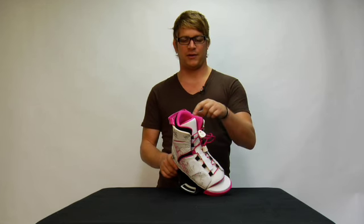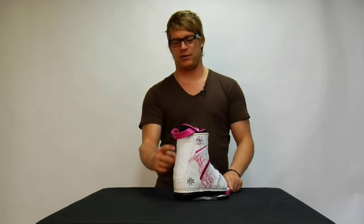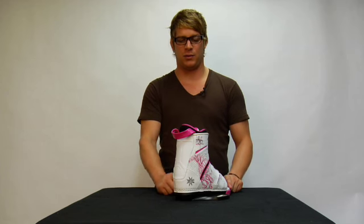This liner also features a pillow top cover zone up top, and the binding on the back has a molded stretch panel gusset which allows ease of in and out when you go to ride.